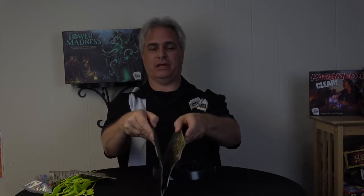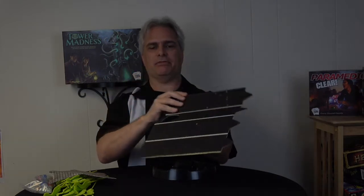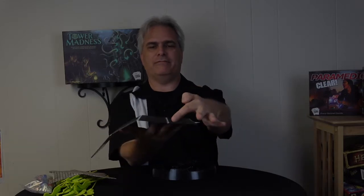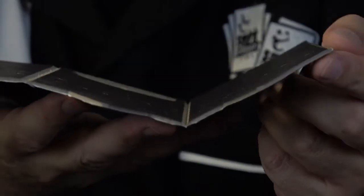The tower itself is magnetic, as you may have seen. When it ships, it's flat like this. We've done a couple things in order to make this more durable. One of them is we've created a V-channel, so when it folds, it creates a rigid, stable edge for the tower.